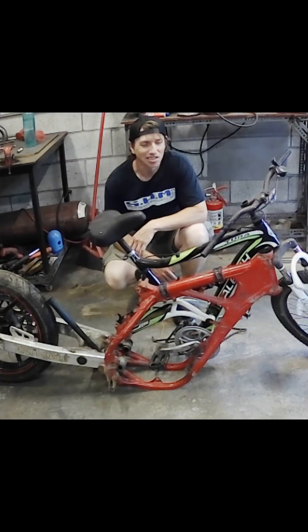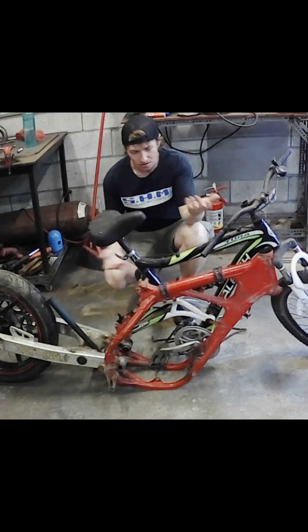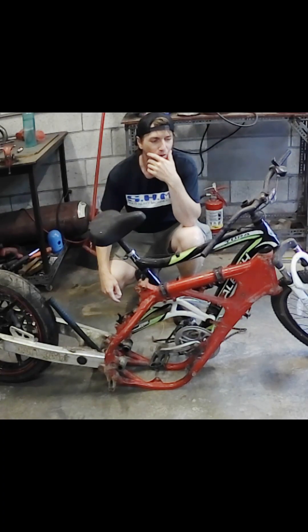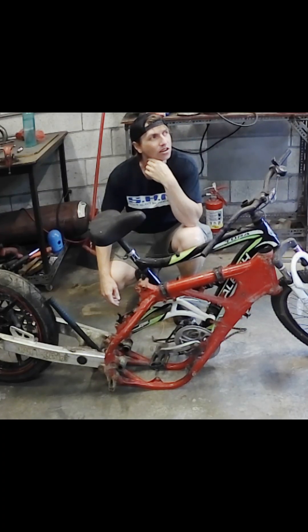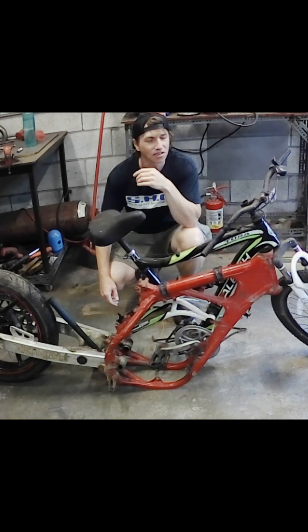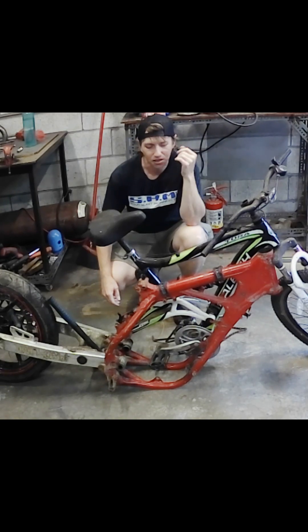Hey guys, Clayton here, Case Custom Modeling. So today, I've been watching a lot of motorized bikes on Facebook. It seems like there's a heck of a lot of people out there making these crazy motorized bikes.